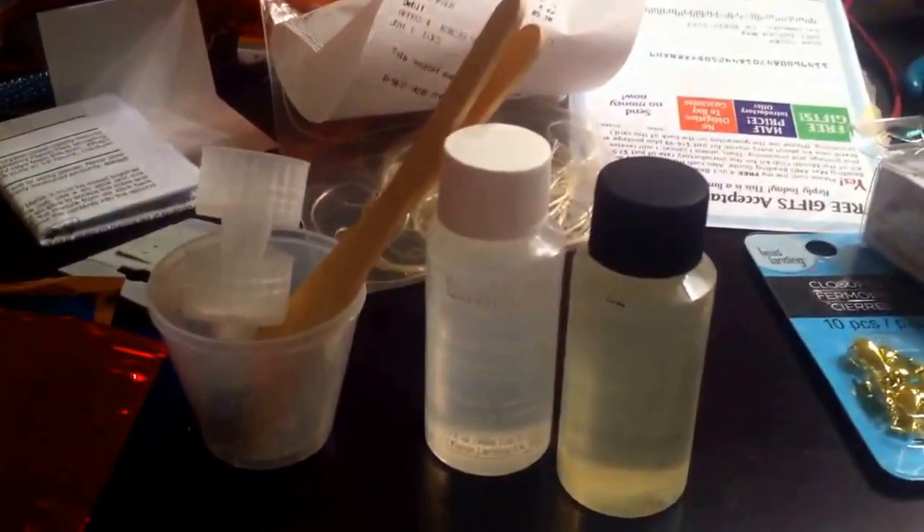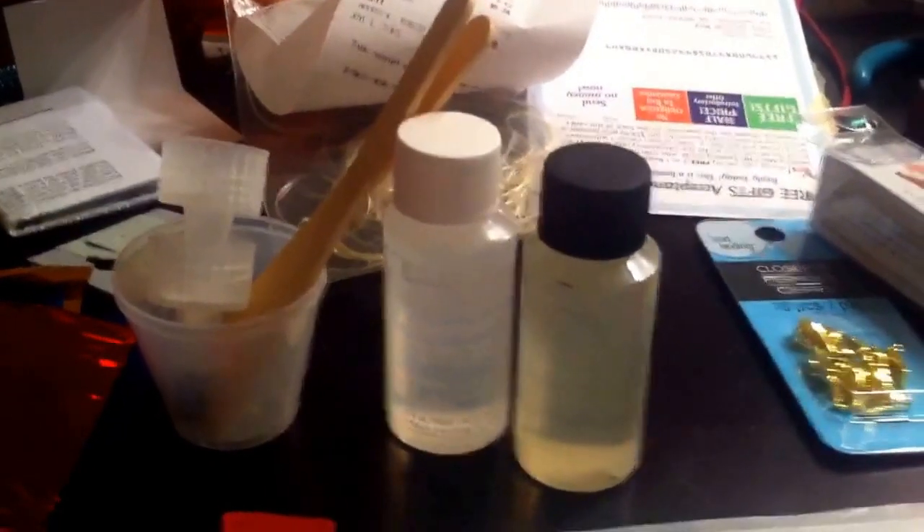I also picked up some two-part epoxy resin. So things are about to get real serious around here.